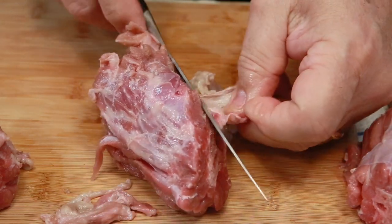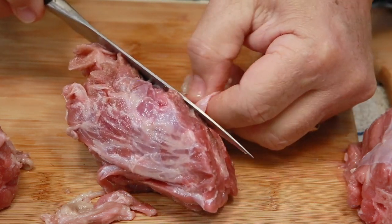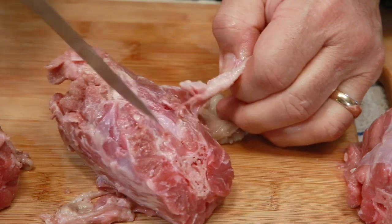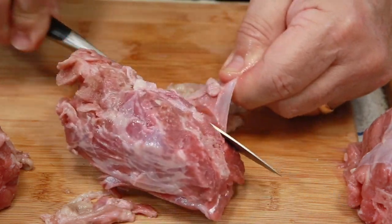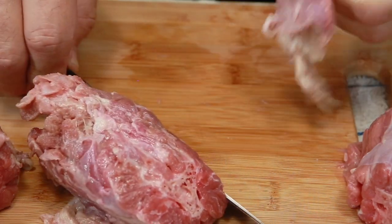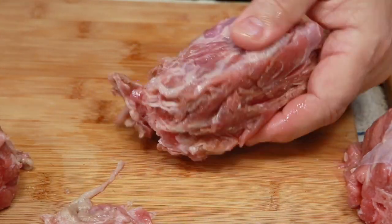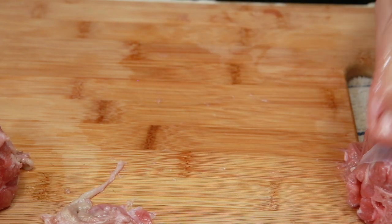I'm going to keep my knife flat against the neck and pull and cut. I'm pushing against the neck — you just pull the skin and look, everything comes off. Now it's pretty clean, and any little thing hanging on the end, just leave it on. No problem.